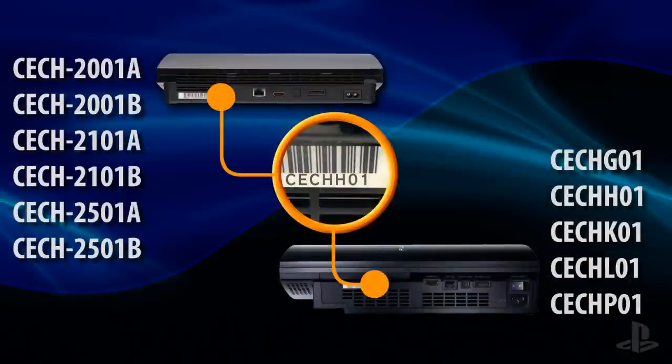There are two different methods for extracting a disc, and you'll need to check the model number of your PS3 system to determine which method you should use. Locate the sticker on the back of the PS3 system and note the numbers and letters at the end following CECH — this is your system's model number.